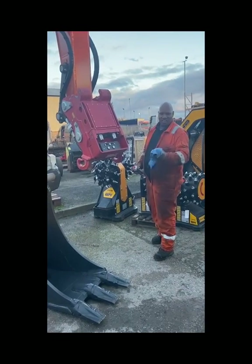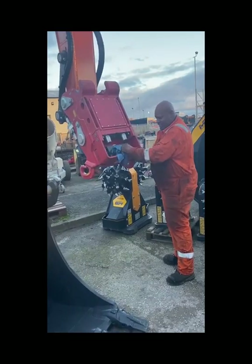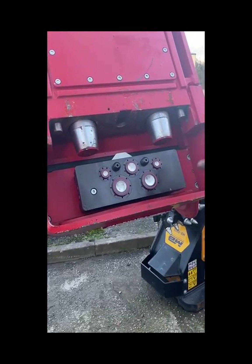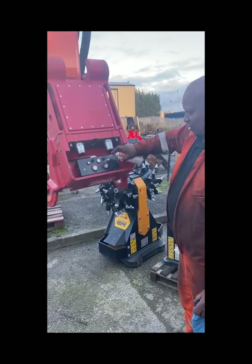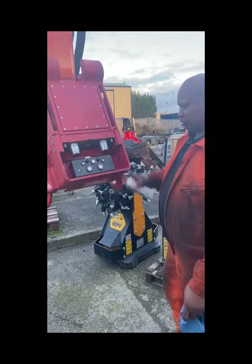Sometimes a rag is not enough — it can push the dirt into places you don't want it to be. Try to use brake cleaner instead. It blasts the dirt out from around the valves, as you can see.